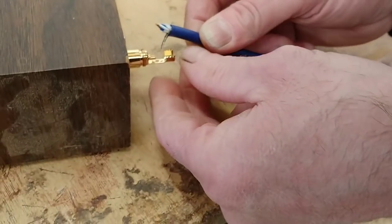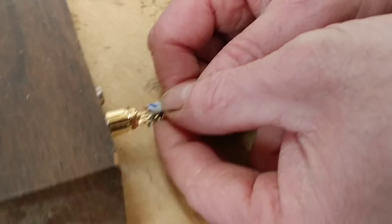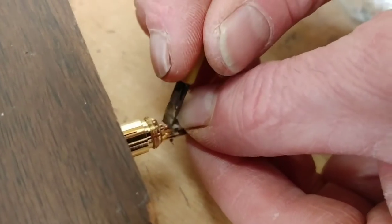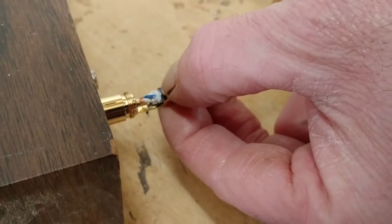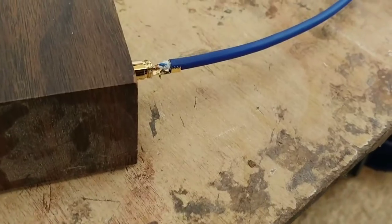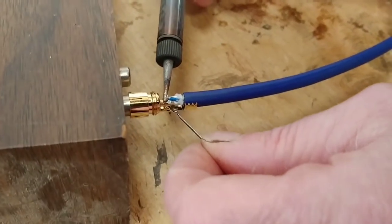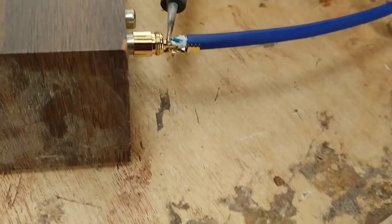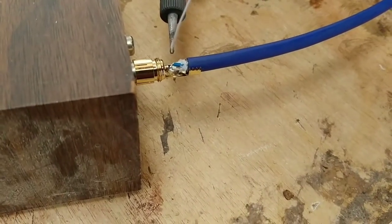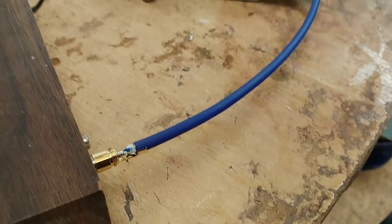My only reservation about setting this channel up originally is I'm not great on camera, but I thought it'd be silly for me not to share my knowledge with everybody on all the stuff I've learned over the years. I've made some fabulous speaker stands — they sound absolutely superb, they'll just bring your speakers alive. So we've got our center conductor there again — we just want to solder that one in place.